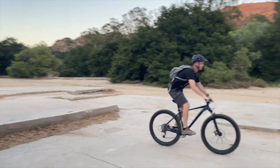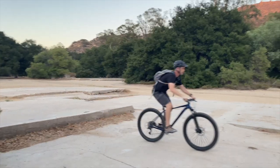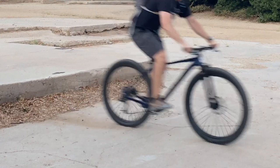This will give you an idea of what I'm talking about when I talk about that chain slap. The sound you're hearing is the chain actually slapping on and hitting the frame — you can see it doing that here — and this would be avoided if you were using a clutch derailleur.